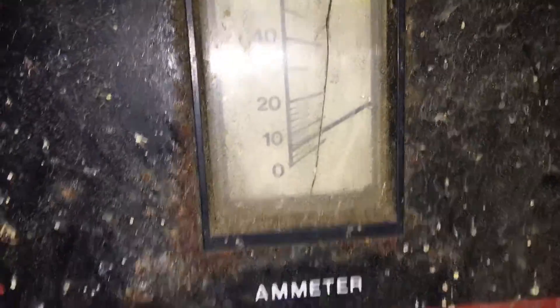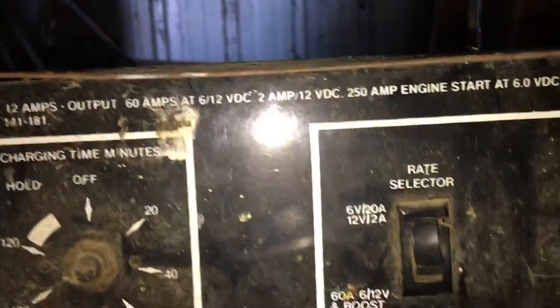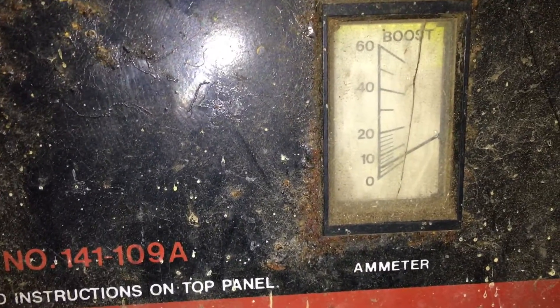Oh, now it's charging — look at that, now it's charging. Okay, let it charge for a while; we don't want the batteries to blow up. It's about five amps now.